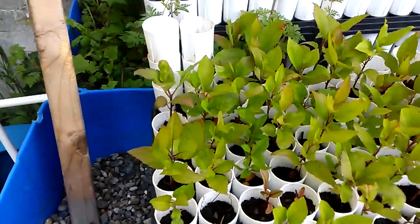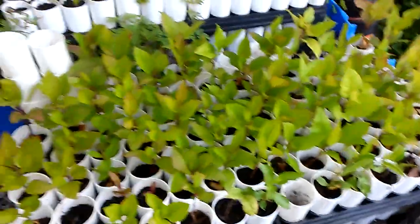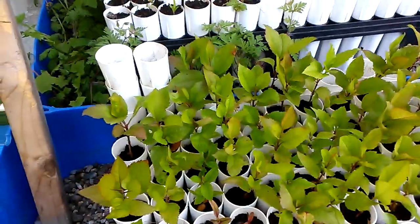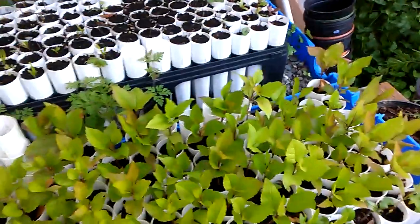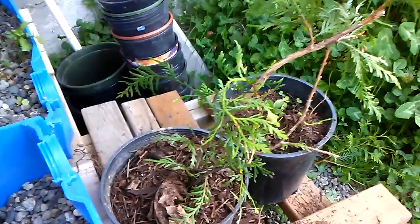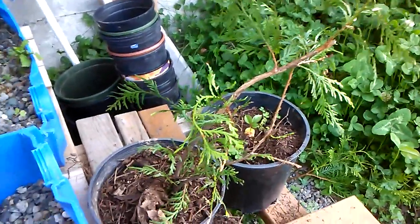Apple trees — still got plenty to give away, probably 50 or so. If you're watching this video and you come by, I'll give you more than two, just let me know what you need. I did pull this out of the bed yesterday — it's probably a native evergreen of some sort that was just in our front bed that we fixed up.